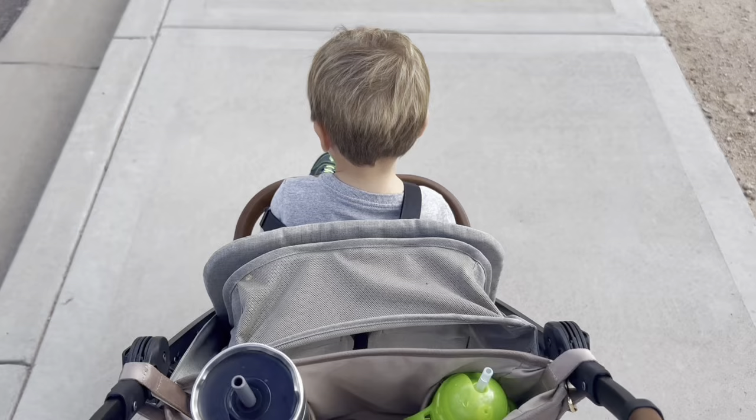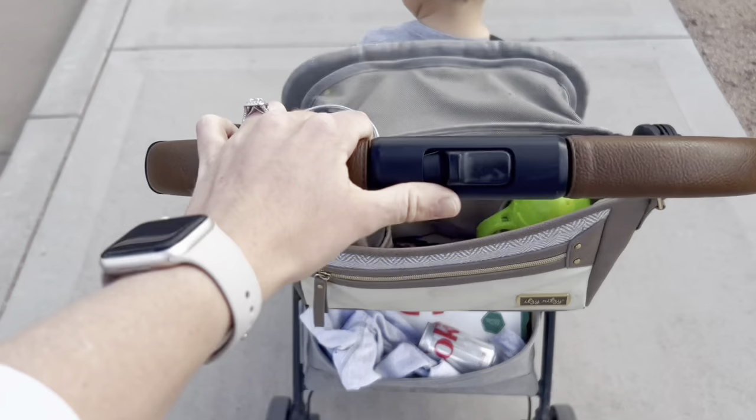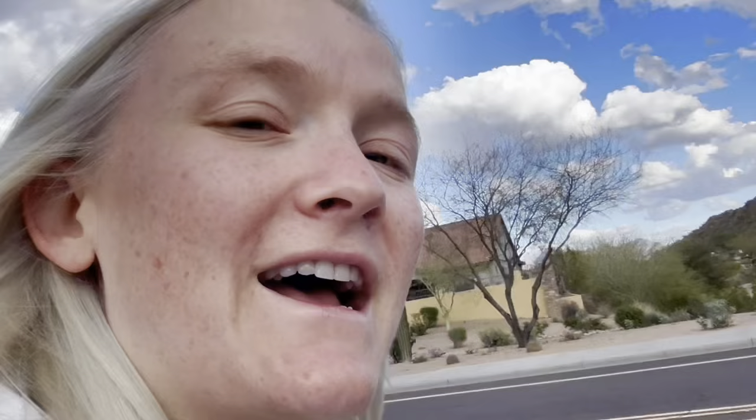My husband is desperate for me to get home because he's been watching the two kids by himself. I'll probably pick up lunch on the way too as a compensatory measure. On our way to go see friends at the park — with pizza in tow and a Diet Coke for me. Very excited!